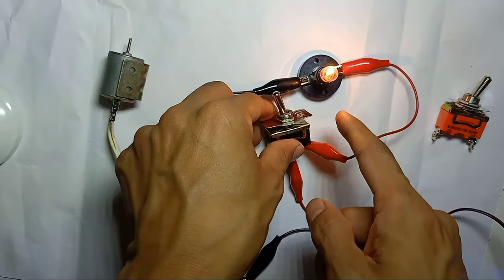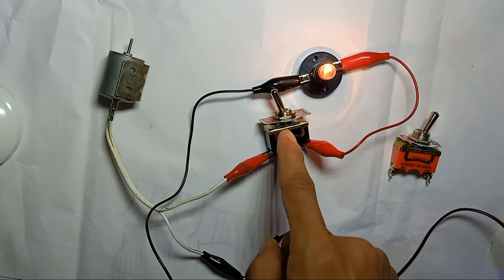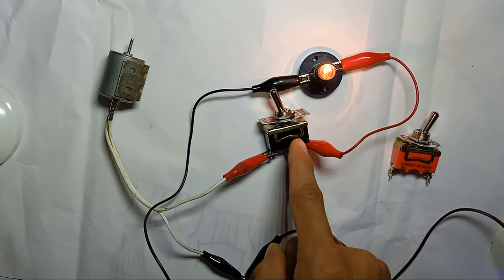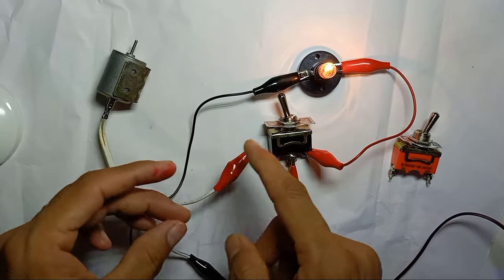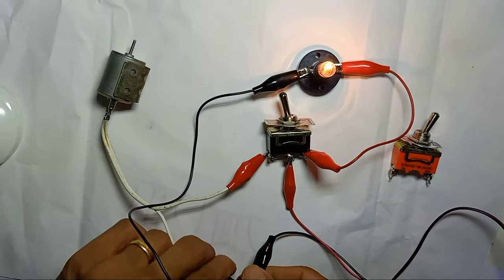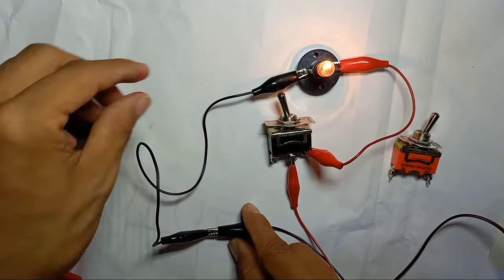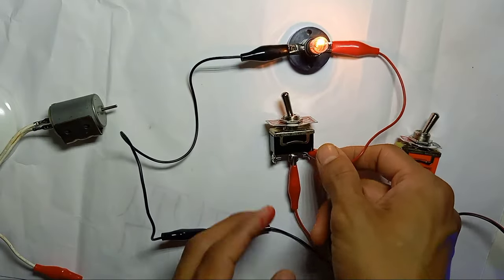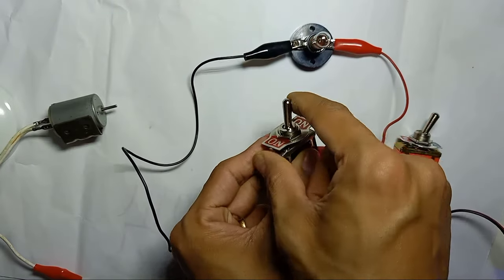In case you don't have a 2-pin toggle switch, you can use this 3-pin toggle switch as a 2-pin. In that case, you can control only one light. The diagram will be the same, and it will work as on and off.